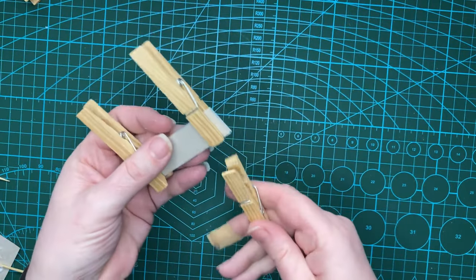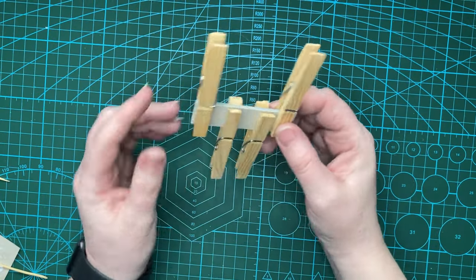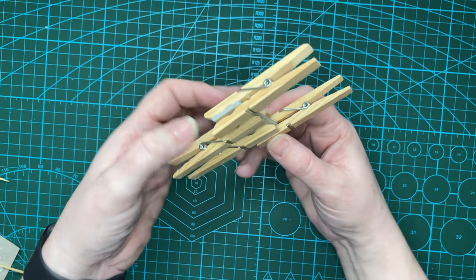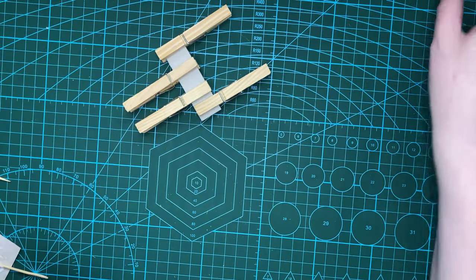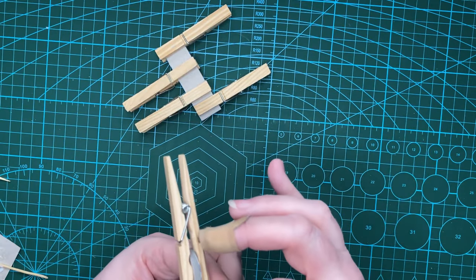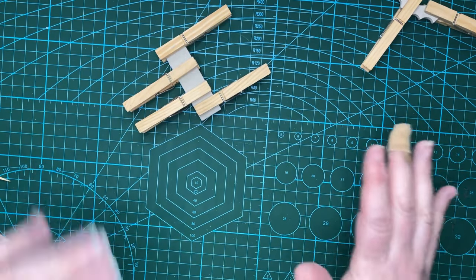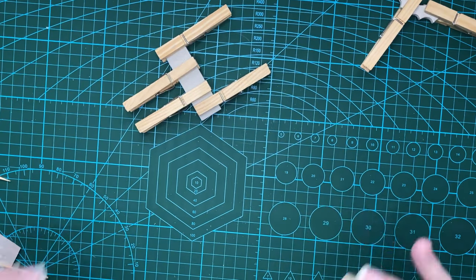I'm going to give this quite a while to cure because I want it to be properly dry. When it has dried I'm also going to go around the edges with some more glue to smooth out any imperfections from the laminating. I want to do that with the bracket as well — put a good coat of glue around the edge, smooth it out, and let that dry. Once that is all done and dried, we'll come back and look at putting it together and finishing it.